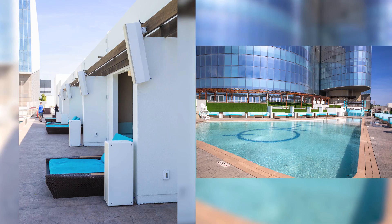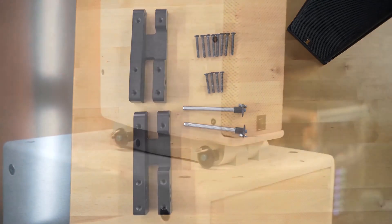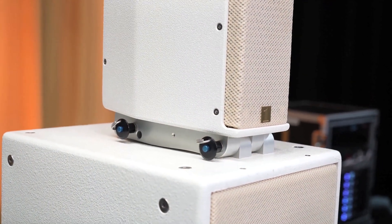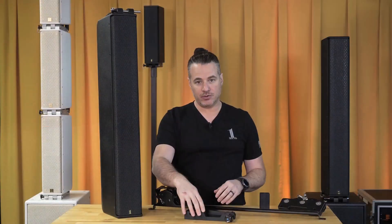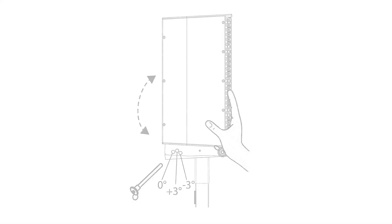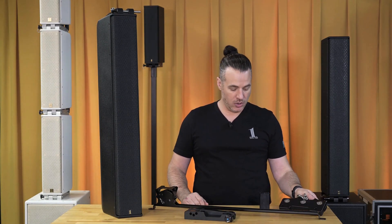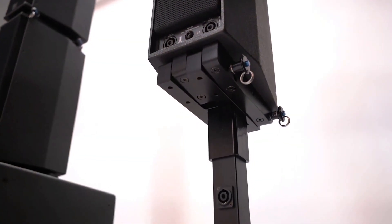You can also use our rigging system, which allows you to stack the LCC-84s on top of a sub or on top of one another to achieve a line array, with three angle options: negative 3, 0, and positive 3 degrees. They can be hung as a line array using our short or long fly bar, or you can utilize a tube mount so that they can stand alone.